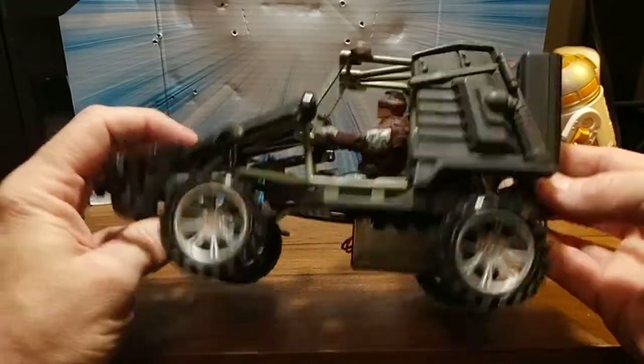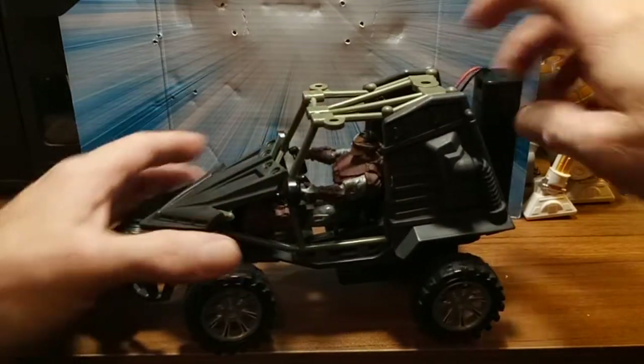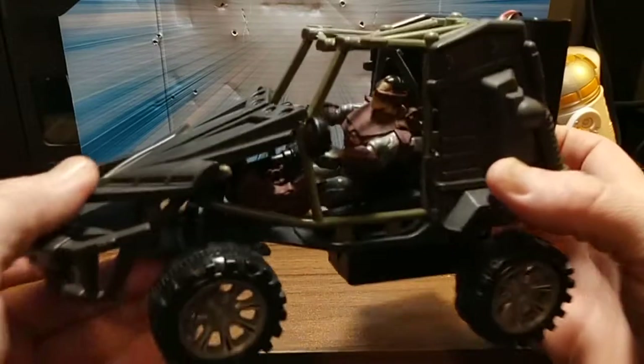It drives, goes in a straight line. Ruck is in there — Red Ruck. One of my customs.